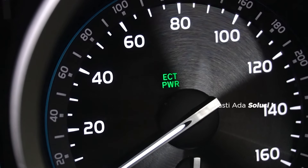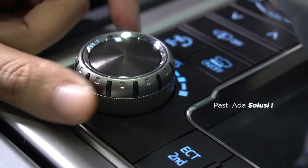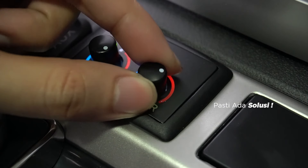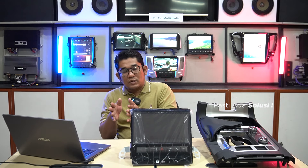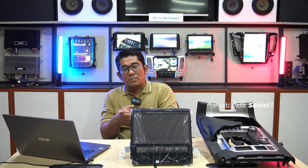Electronic control transmission, shock breaker setting yang mau di-setting sport atau comfort itu juga tetap berfungsi, serta pemanas jog juga bisa difungsikan di interior facelift ini. Jadi tidak usah khawatir, jika sebelumnya di mobil kalian sudah ada fitur original, ketika kalian upgrade di Sona Audio maka fitur-fitur original itu pun akan tetap berfungsi seperti normal.